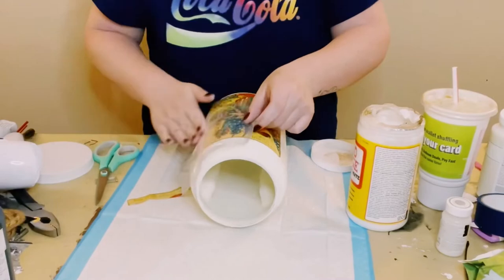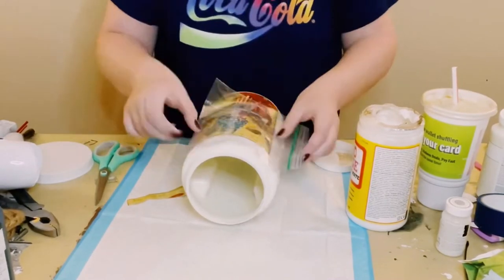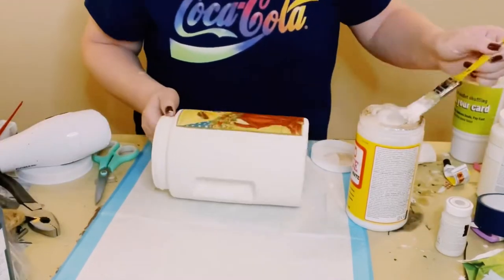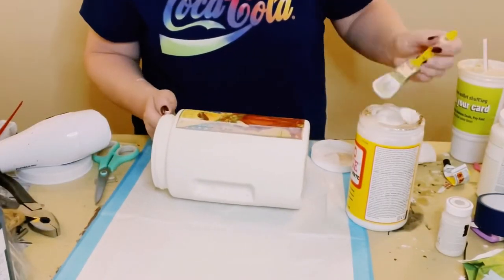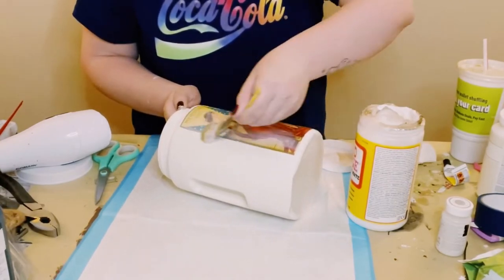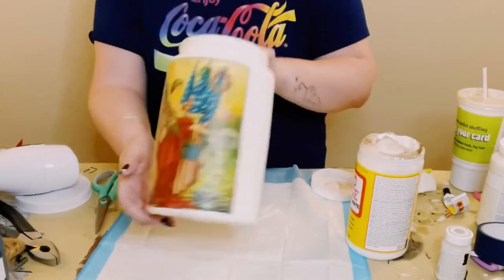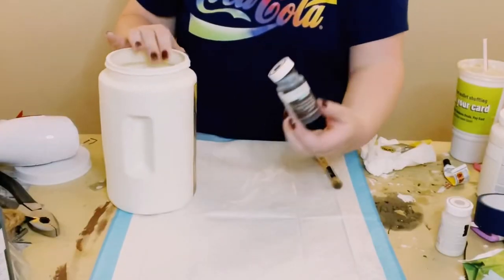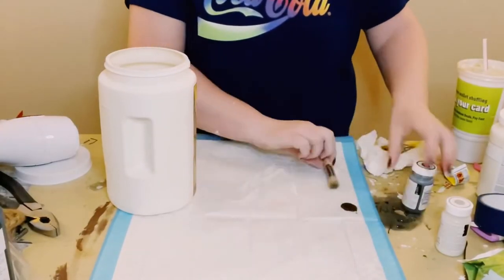Place the tissue paper image right down. I like to use a Ziploc bag — or you could use Saran Wrap — to go over the image just to smooth out any wrinkles or air bubbles. Allow that to completely dry and then go over it with another layer of Mod Podge to seal and protect it, and then allow that to completely dry.